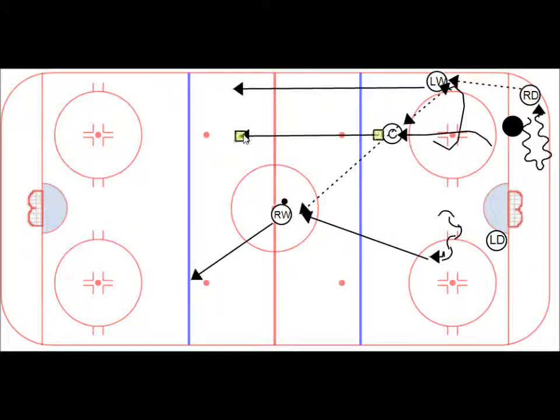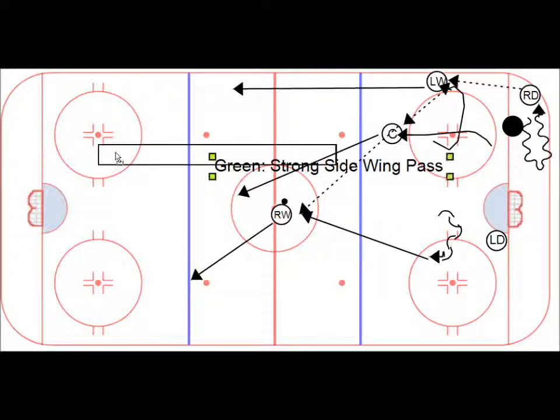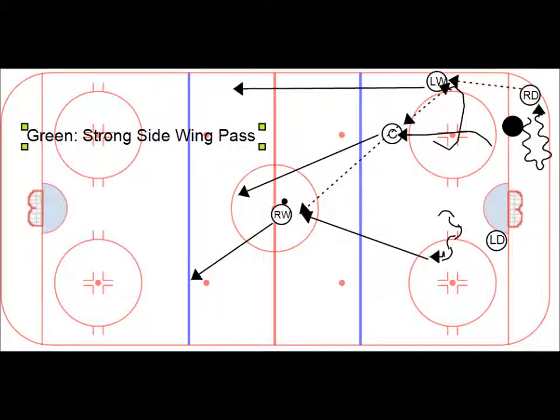If we get back into our lanes: center is going up here, right wing is going long, left wing is going up the ice. Green is a strong side wing pass.